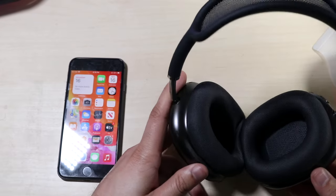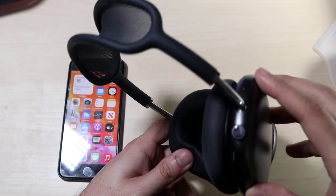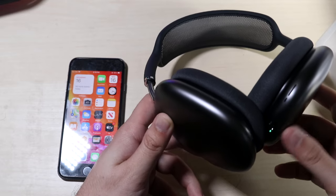Now what you want to do on your AirPods Max is — up top there's a little button right here. As you can see, it's right next to this — not the digital crown, but it's this one right here. You want to hold that down, and while you hold it down you'll see at the bottom there's a little turning light right here.